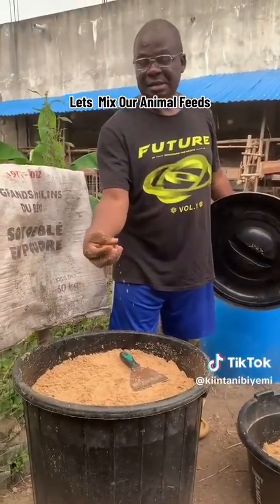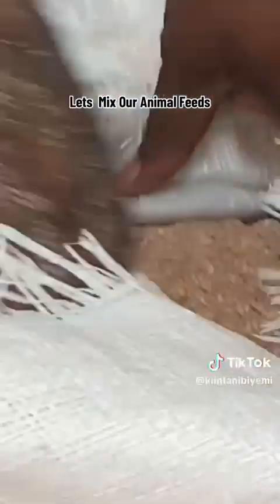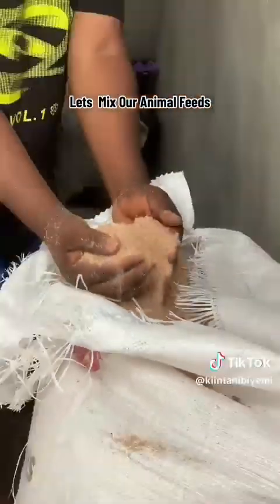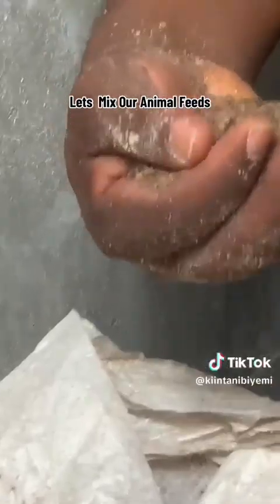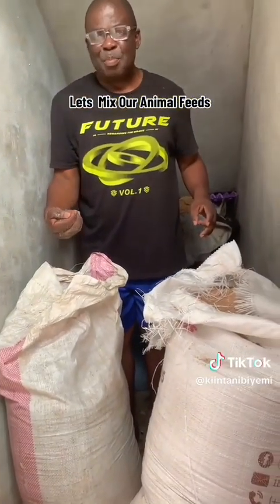This is a common ingredient in the production of beer and malt — an extract of soya bean peel. These are common food items to give our animals. This is PKC, palm kernel cake. The essence of this is to fatten the animal.